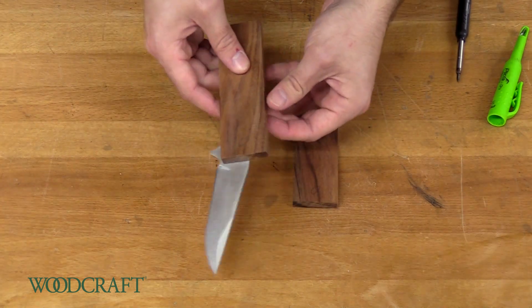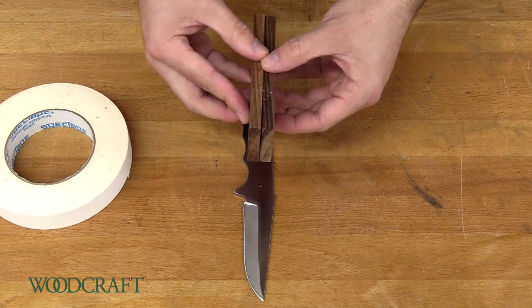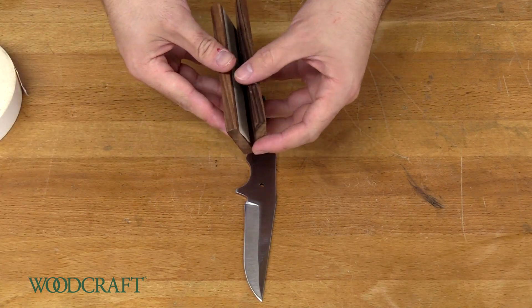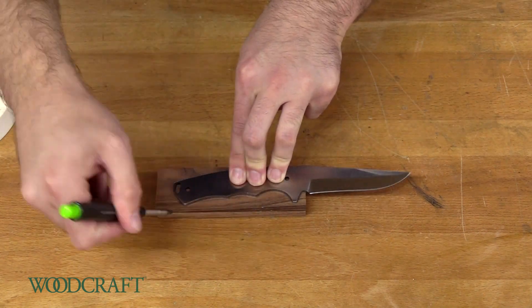So it'll look like this. Next, we're going to use some double-sided tape to join the two halves of the scales so we can cut them out and they're exactly the same shape. You want to make sure that the scales are oriented the right way and that all the sides are flush. Just press them together, and now we're going to trace the profile.